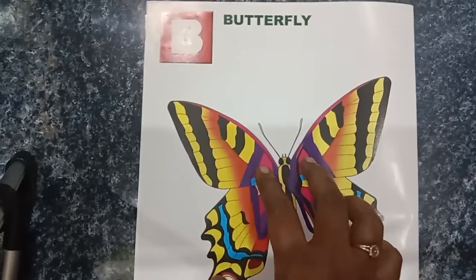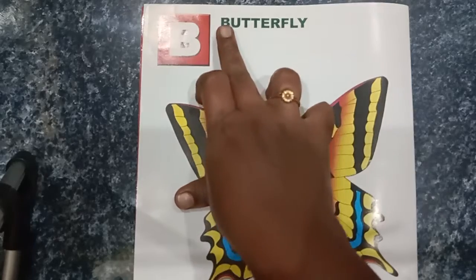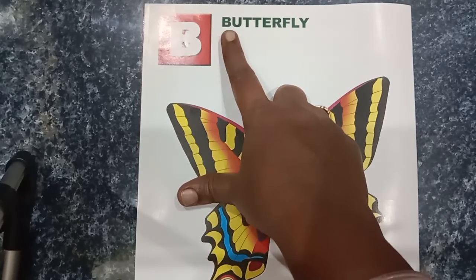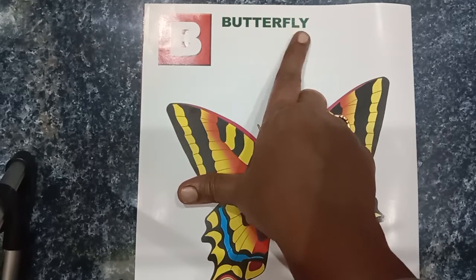B for Butterfly. How do we tell you how to talk about it? Look at your face and your hand is attached. B-U-T-T-E-R-F-L-Y. Butterfly.